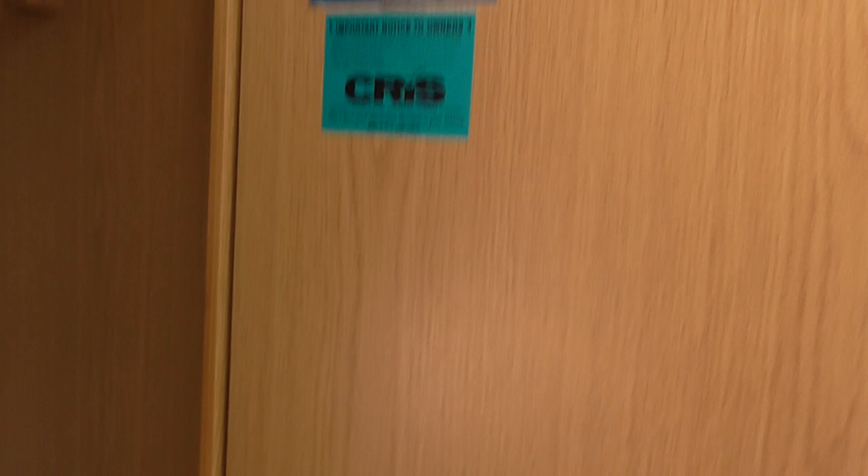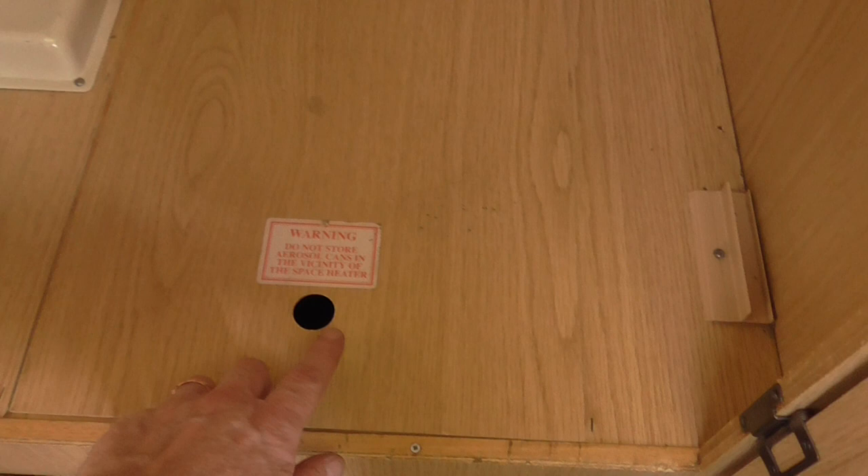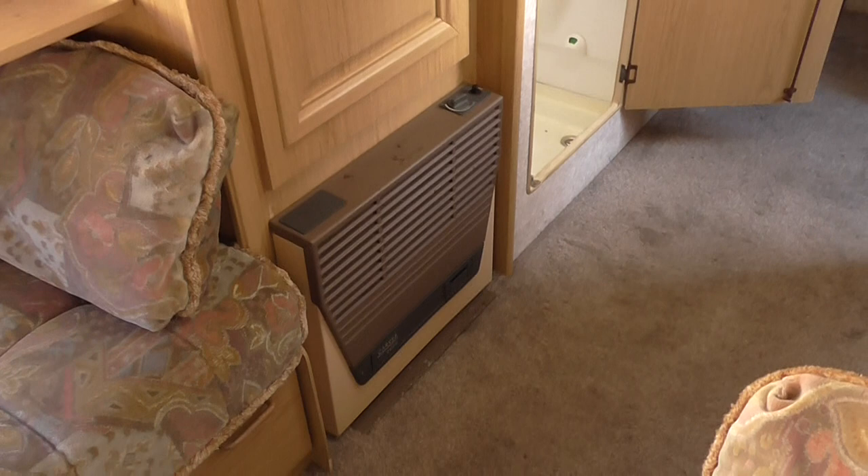Next door to the shower you have the wardrobe, with a rail above for hanging things and a base at the bottom. This lifts up and there's an area where you can put bags and things — as you can see, that's the bag for the awning with the awning in it. Below the wardrobe is the gas fire. This fire is turned on, working on gas — perfectly fine, nice and hot. It makes this caravan really really toasty inside.